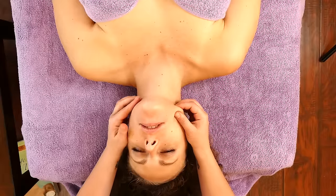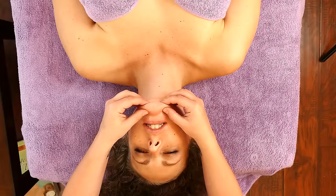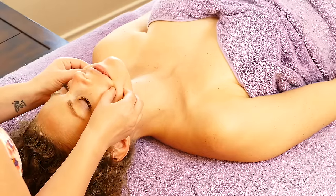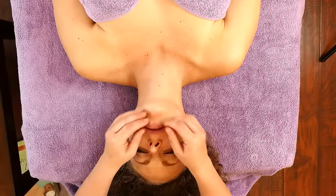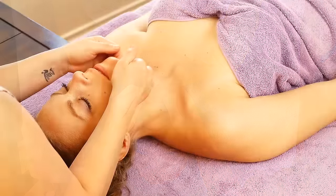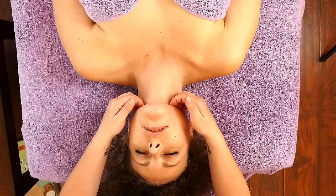Massage along the jawline. You can even do a little pinch — grab onto the muscle, not hard, just a nice little grab. When you're going to massage underneath the chin, you can feel the muscle right here along the bone. You don't want to go too far down because you don't want to choke them, so it's right underneath that bone line where the muscles are attaching.